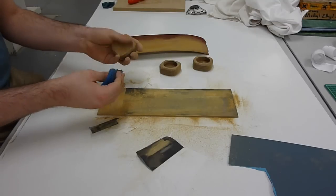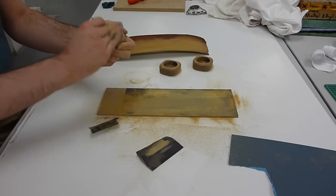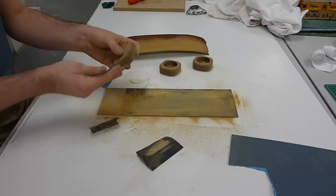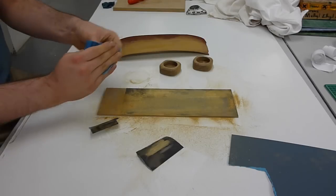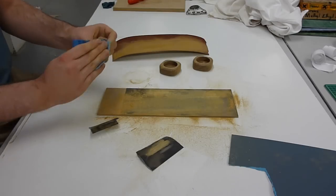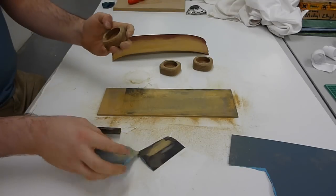Once these have been cleaned up on both sides it's then a case of just rubbing with finer and finer sandpaper until you achieve the high gloss finish that's required. In this case I'm only using two different grits — 240 to start with and then 800 grit.